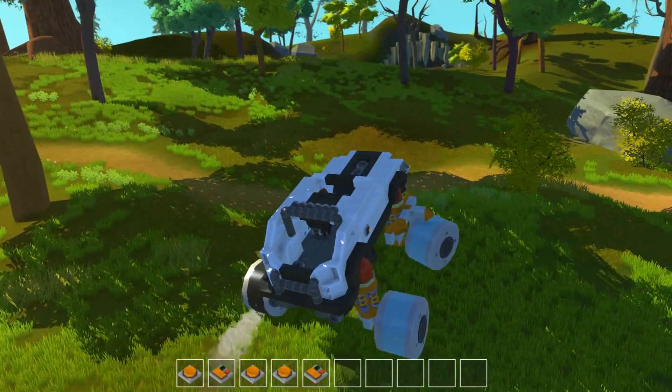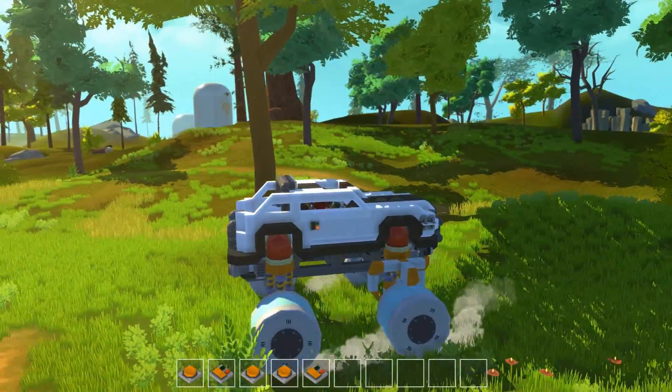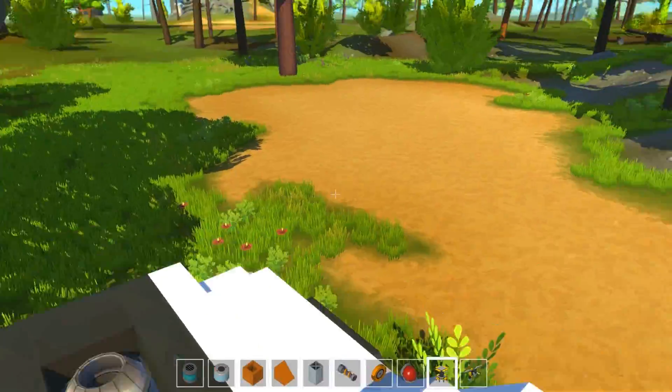Oh yeah, I forgot to connect the wheels, so they're just dragging along - well, it works.